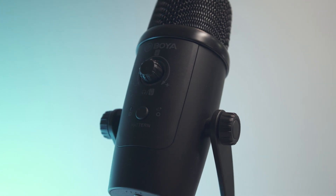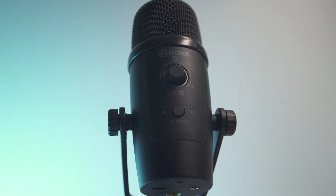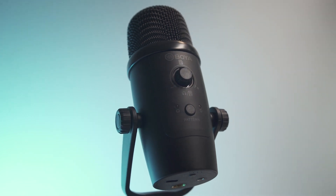Hey guys, what is up — my name is Mark and welcome back to my channel. In this video we are going to be talking about the BOYA BY-PM500W, which is this microphone right here.